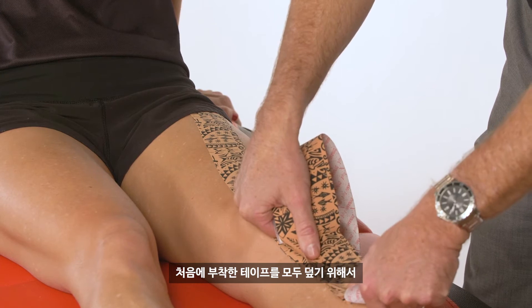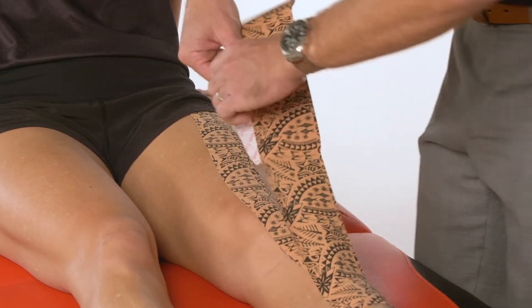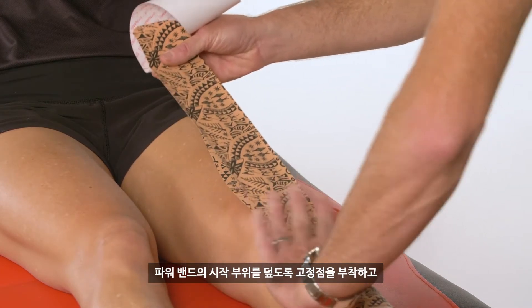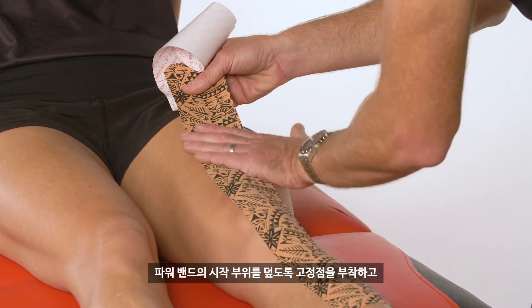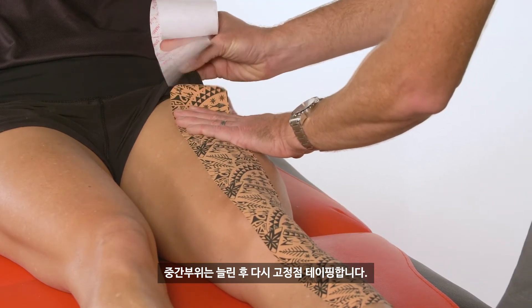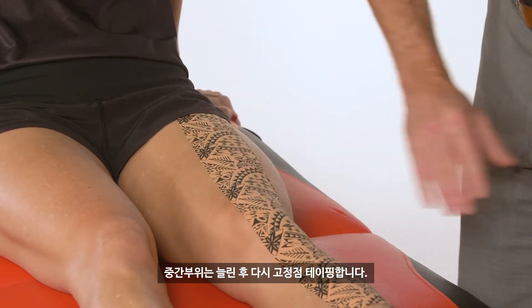We make sure we start just below the first strip. Once again, anchor, get our tension on, and then stick down. This should come all the way up and finish with a nice anchor point above, so that we're locking all the way around that first piece of tape.